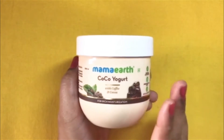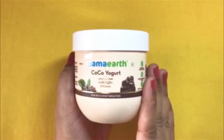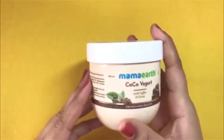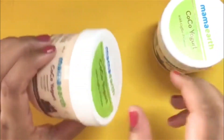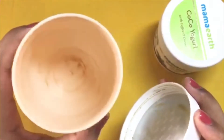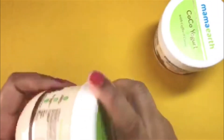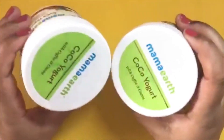I don't know what they have exactly changed in the formula. But since I have already used the older version — you can see this is the older bottle and I have completely used it — I have used every bit of the older formula, and so I can tell the difference between both these products.